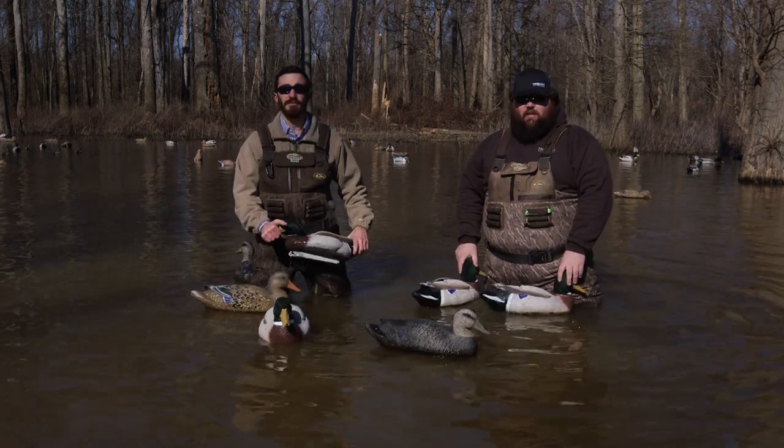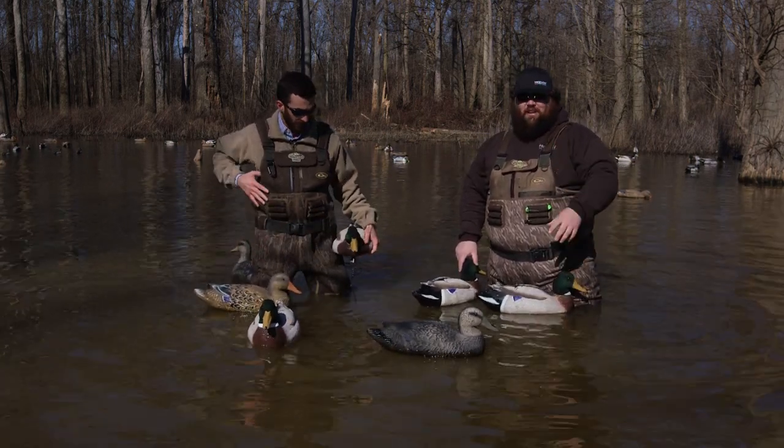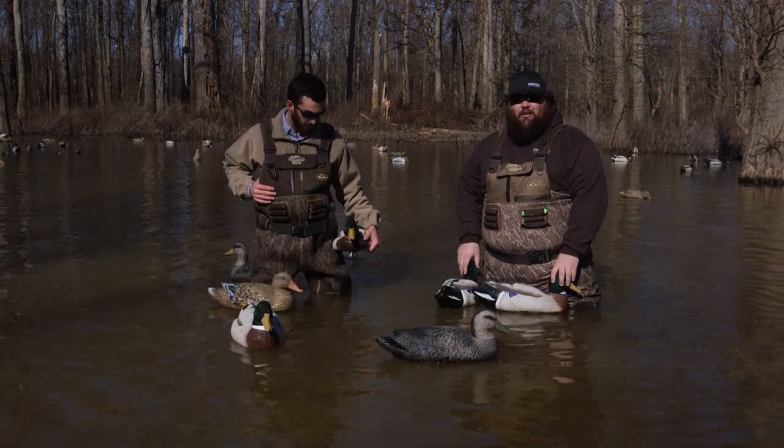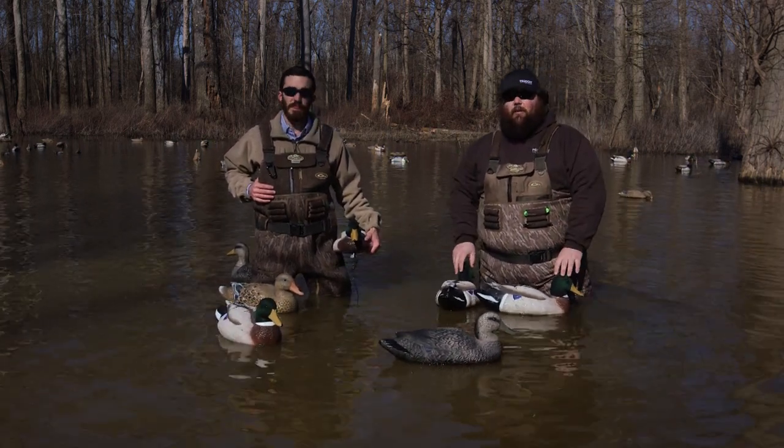It's no surprise to anybody that the decoy industry is a very competitive market. And while Brooke and I and everybody else here obviously think that we produce the best decoy, we always try to test ourselves just to keep up to snuff on everything.